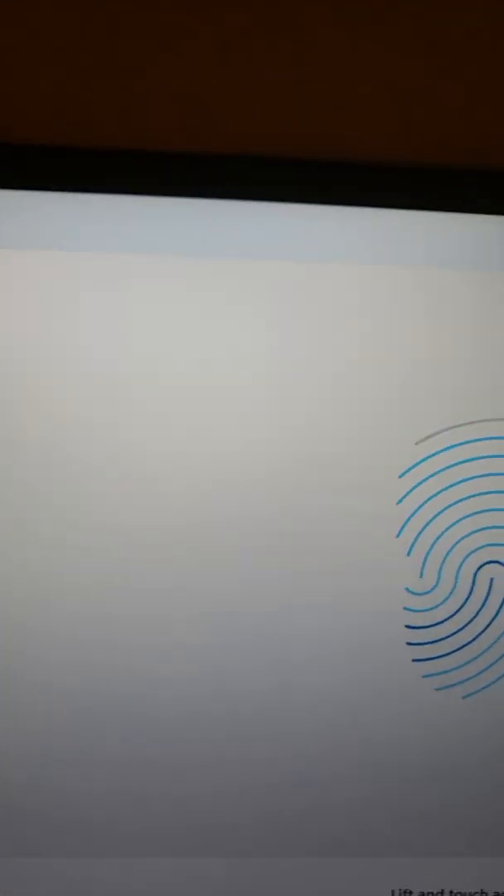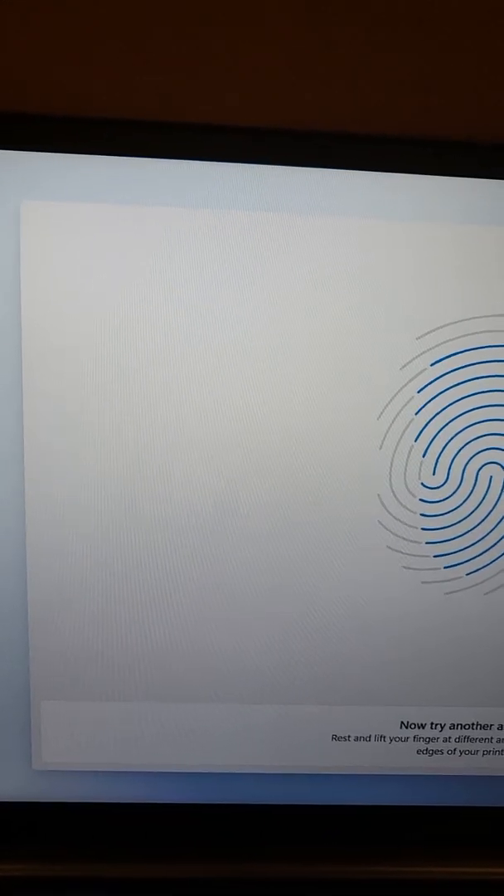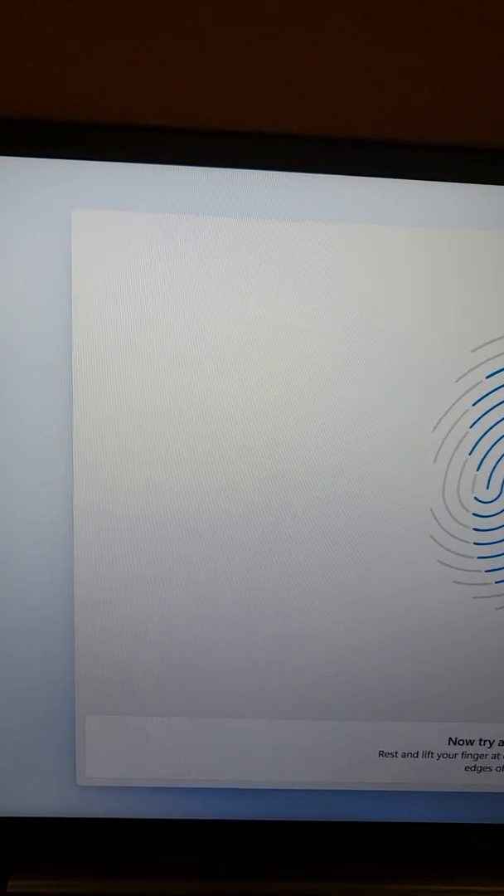They want me to tell them the full email address of where they're going to send the verification, then they'll do me the honor of sending it. I want to use fingerprint to sign in. I clicked skip for now by accident.